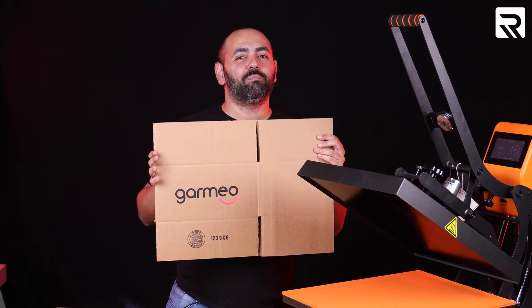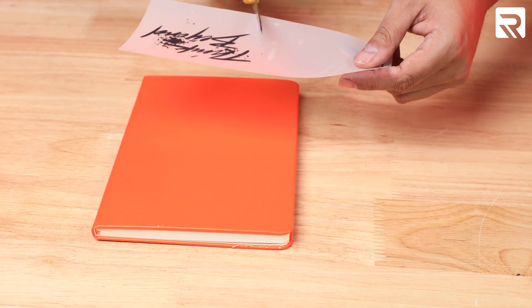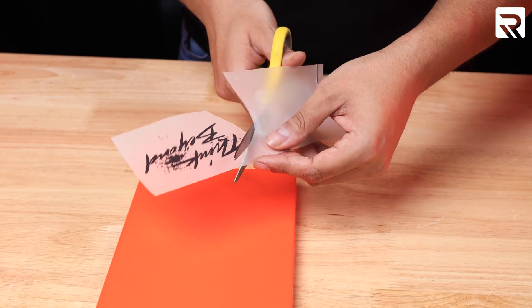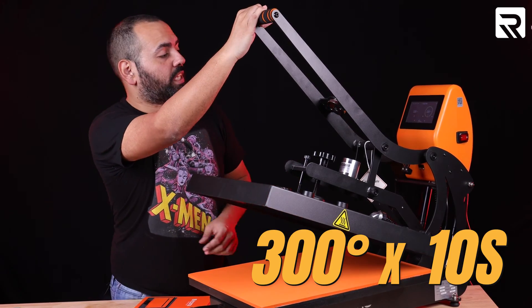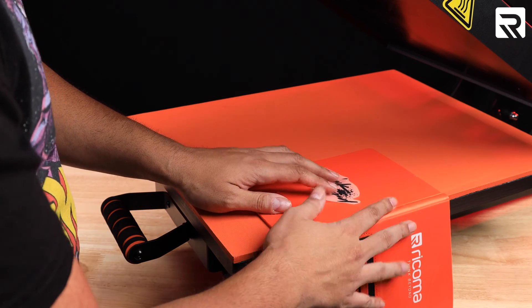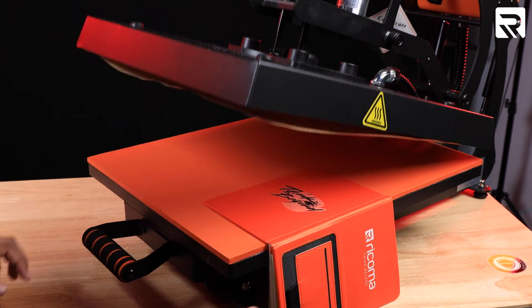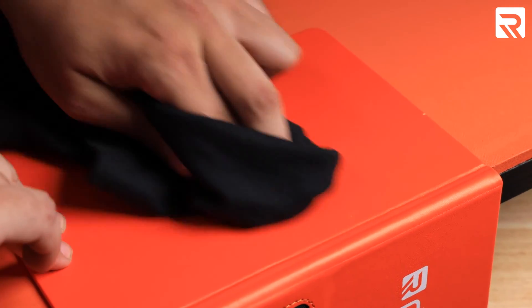Now let's move on to the next item: a notepad. Notepads should always be customized to your liking, so we're going to put a cool saying on it. We're going to cut around the design so that we don't leave any marks when we press it on the notepad. For this application, we're going to do 300 degrees for 10 seconds. We'll open up the notepad and press the back portion. Afterward, I'll rub out any excess residue.